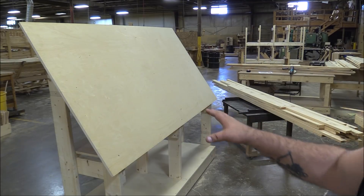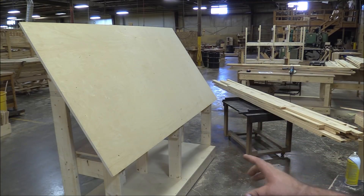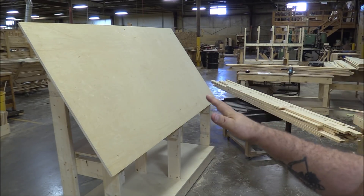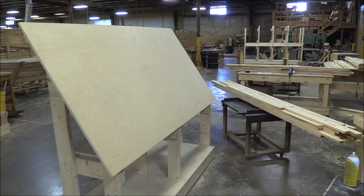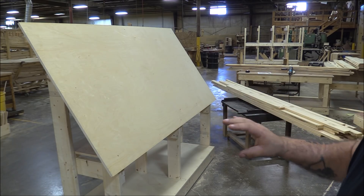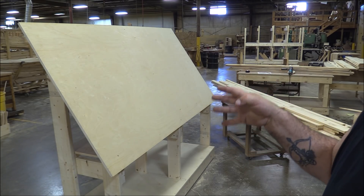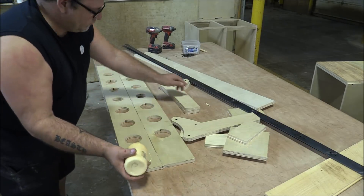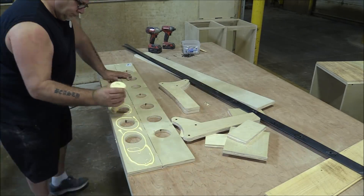This is the base of our face frame assembly table. I'm not going to go over the build process — it's pretty straightforward, just a box with some two-by-sixes on it and a sheet of plywood with a bit of structure behind it to support it. What we're going to do today is build a gantry that slides up and down this table and has four pneumatic clamps on it.